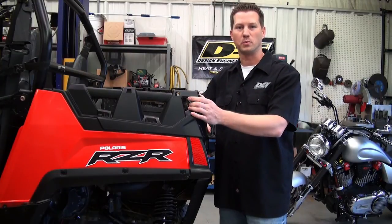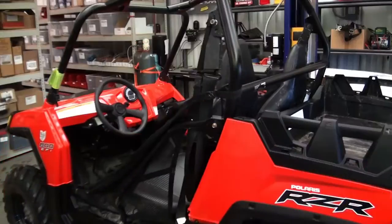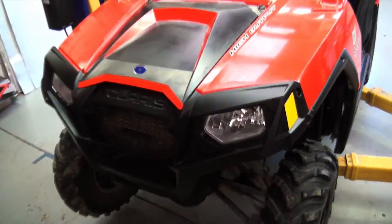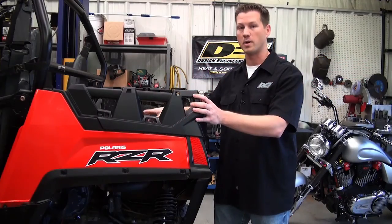Hey guys, Brian from DEI Powersports here. Today we're going to be working on the Polaris Razor 800. We're going to show you, with the help of DEI products, some ways in which you can help keep the driver and the passenger cool and comfortable throughout the riding season.